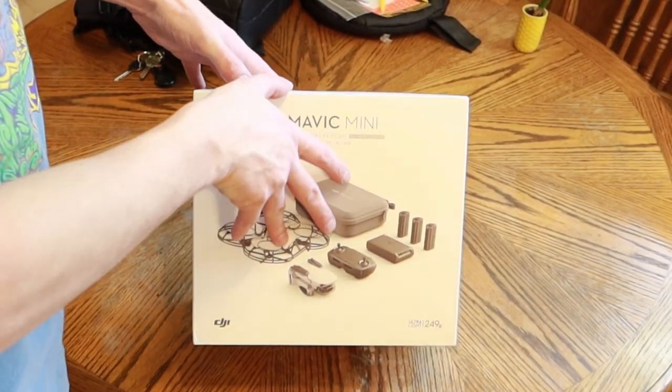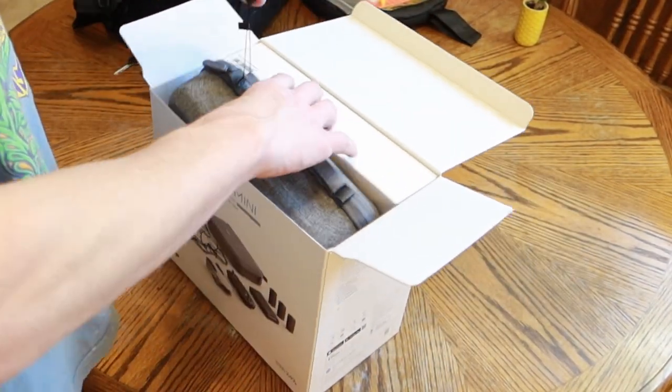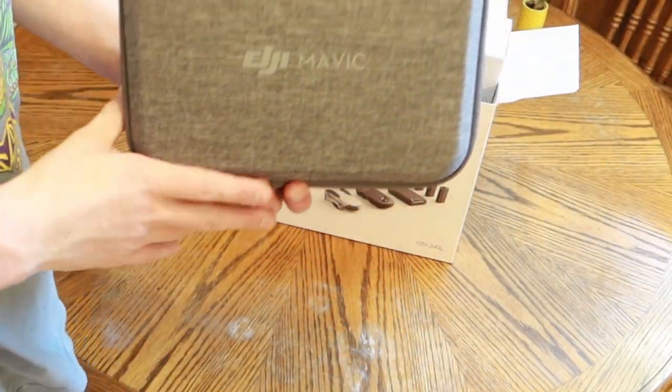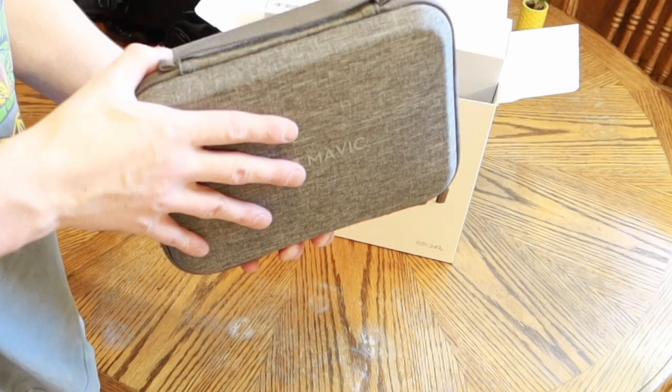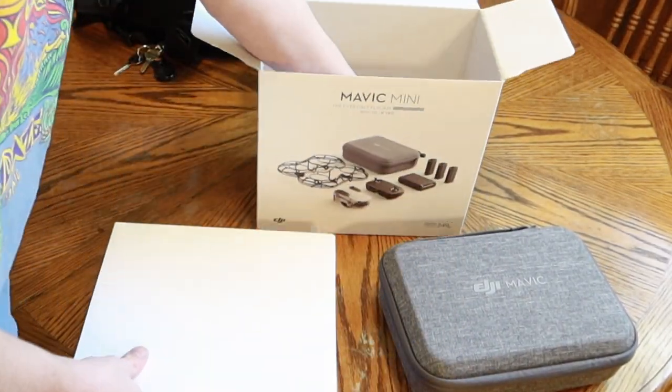I got the plastic off here, going to tear into this real quick. Got the case out. Seems sturdy enough. A couple boxes here.